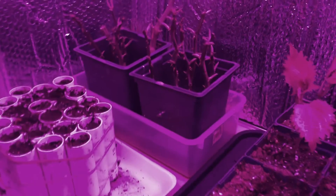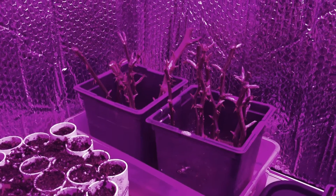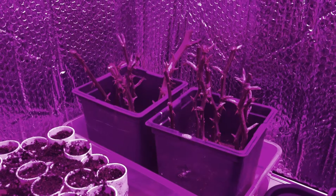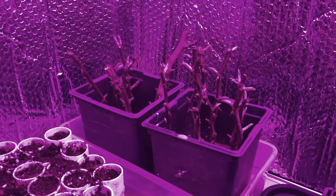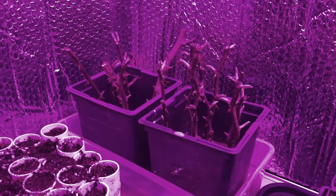Over in the corner here I took rose cuttings this fall and to my surprise these 12 cuttings are all sending out shoots.